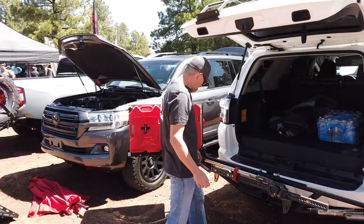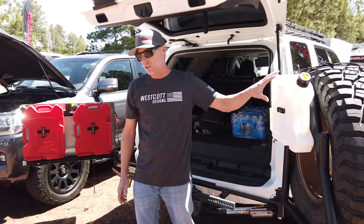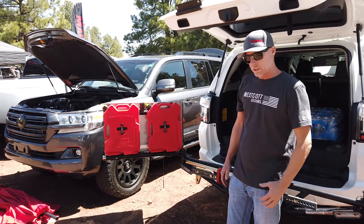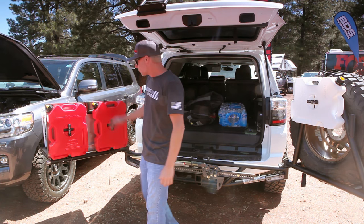All these mounts — like the high lift mount here — are all standard. It doesn't come with the jacks, the tires, or the rotopacks. The mounts are all standard. Obviously it doesn't come with the jugs either. Those are all interchangeable — whatever you like to put on for water, fuel, anything you like to do there. The mounting is all standard on those.